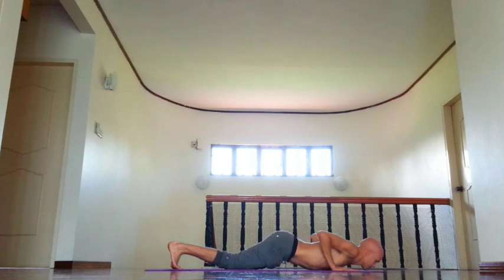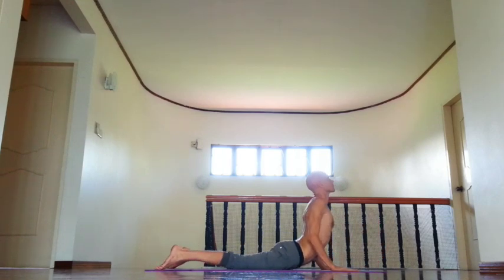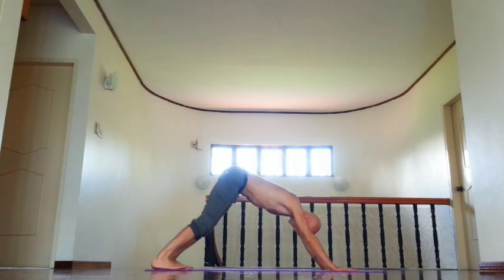Chest and chin down, then inhale, tuck tailbone down, rotate upper arm south, lower your shoulder blades, and exhale, down dog.